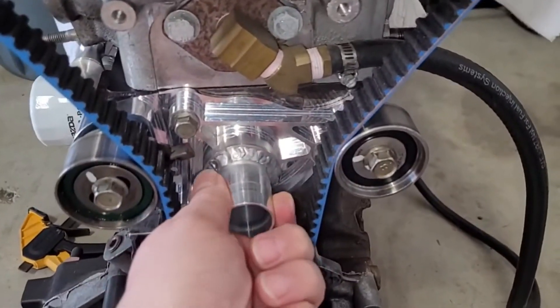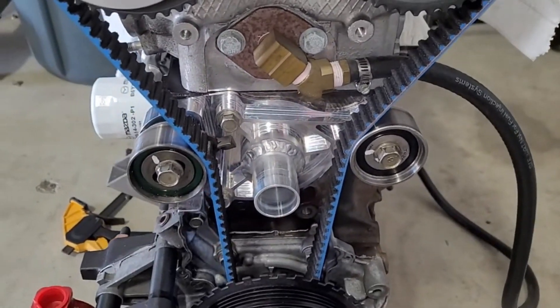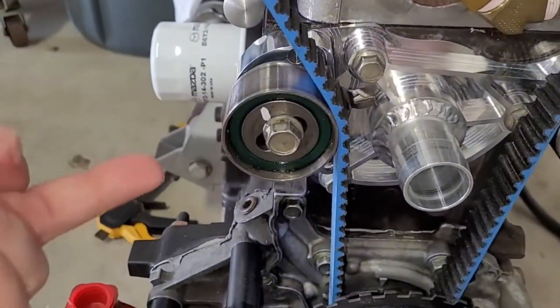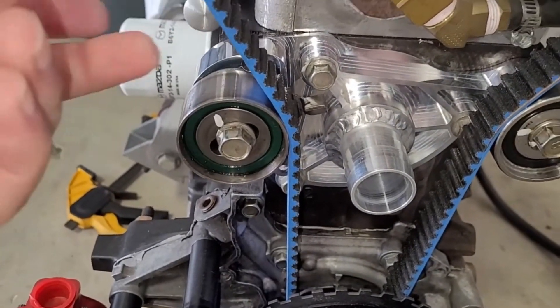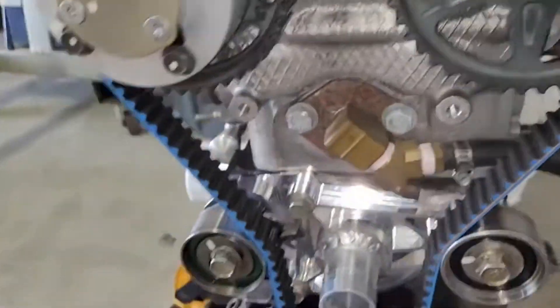On the plus side I can probably remove some of this metal to save weight. There's plenty of room to put a hose clamp or whatever you want — no problems there. The belt clears, belt tightens, and I've got plenty of range to move the pulley to tighten the belt more. Functionally I don't see any problems.